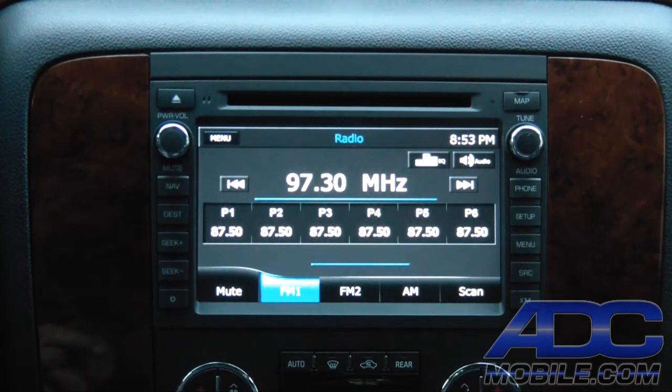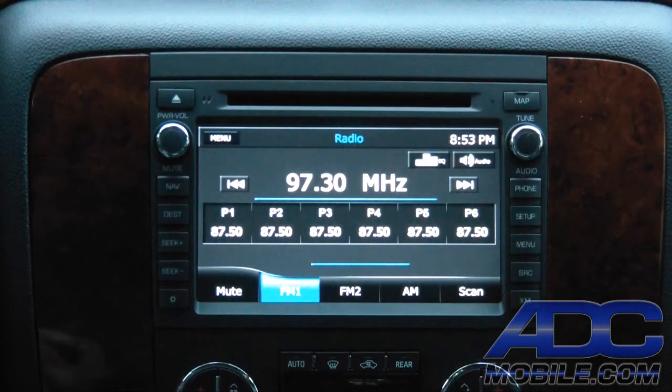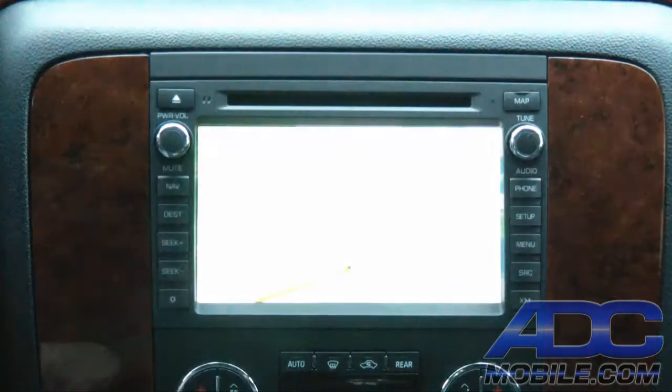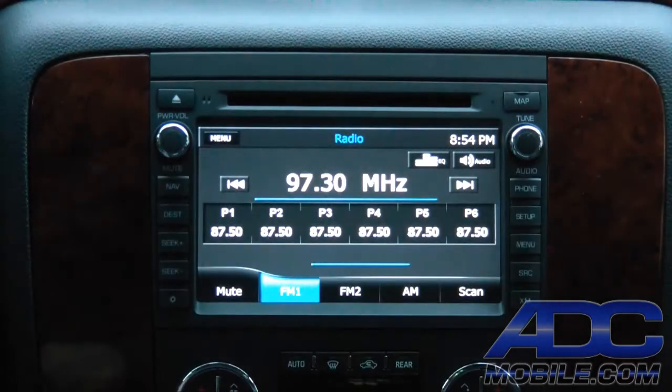The first mod we did was with the iGoPrimo navigation software. Instead of making it boot up into the nav as soon as you hit the nav button, we've done a tweak that allows it to boot up in the background while everything else is going on. So now, instead of hitting nav and waiting for it to complete its boot process, we hit nav and we're already sitting at our map — no accept button, none of that. That's tweak number one.